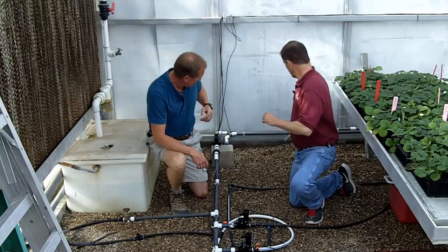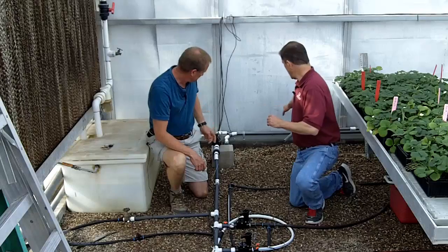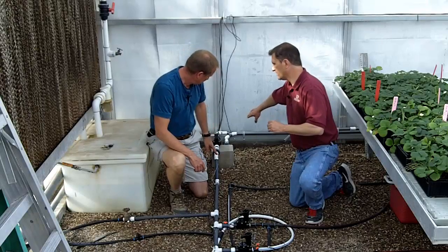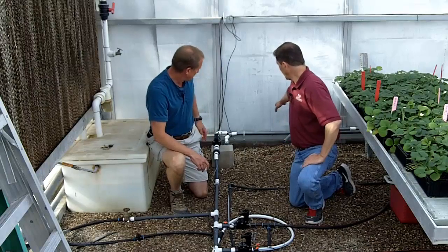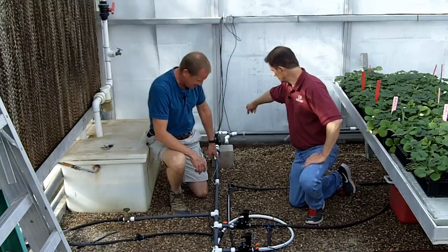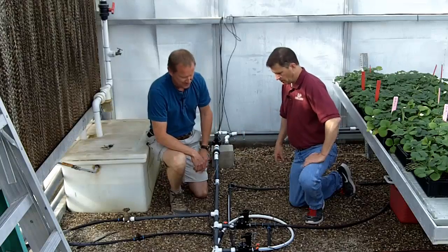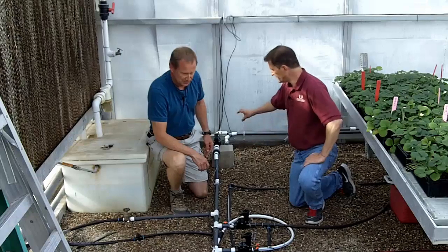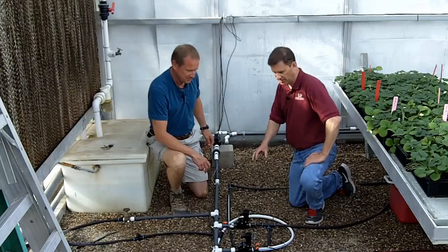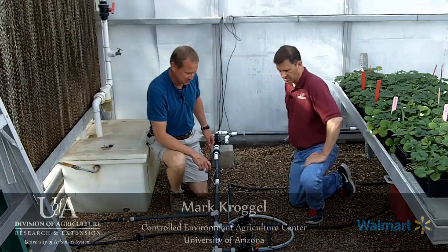Here we have the two lines coming out. The line marked here that avoided acid you have capped off — that's shut off for now. And then you've got the one that had fertilizer and acid running here — that's this one right here. I see you have different solenoids and quite a bit of plumbing here. Can you follow us through what everything is doing and where the fertilizer solution is going?